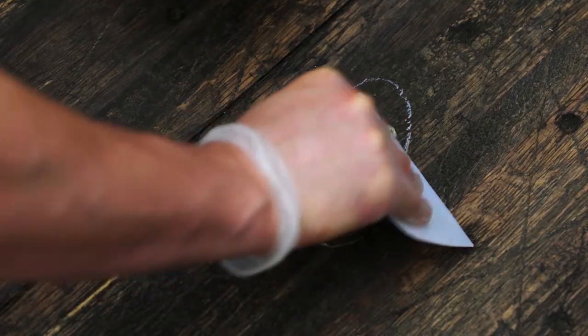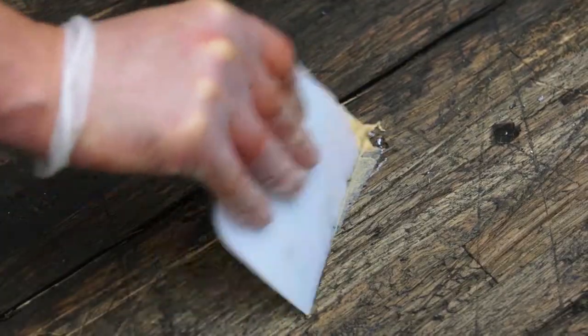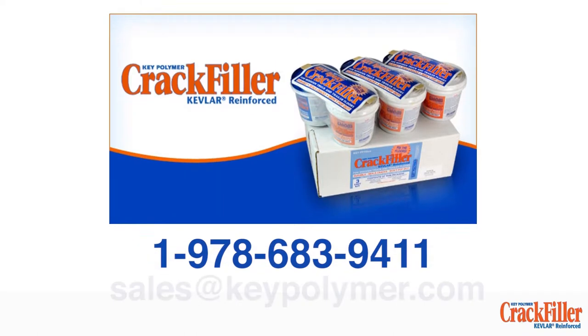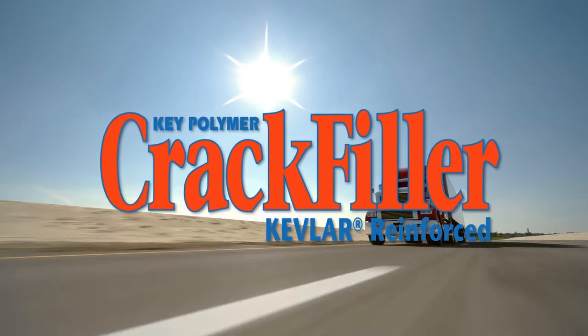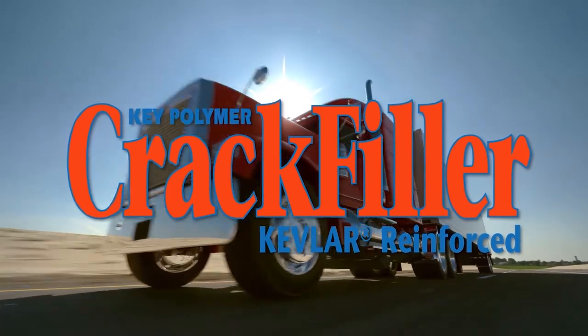Key Polymer Crack Filler — the unique technical solution for the repair of gouges, gaps, and through holes in wooden trailer and straight truck floors. To locate your nearest dealer or if you have questions, please call 978-683-9411 or email sales@keypolymer.com. For complete details on all Key Polymer products, visit keytransportationproducts.com. Key Polymer Crack Filler: the smart, economical way to repair and extend the life of your dry van trailer investment.